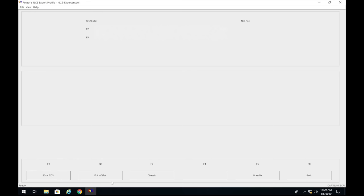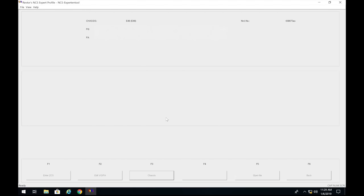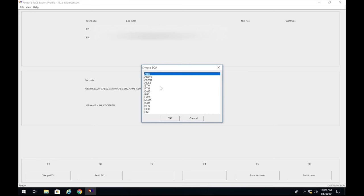Now press Start (F1), then F3 for chassis, and pick chassis E46. This should also work on the E39 and E38 that have wheel speed sensors. Press E46, choose AKMB — this is where it grabs the VIN and vehicle order. If you get 'VIN faulty' here, your pins 7 and 8 are not bridged. Once done, click Back, then Process ECU, and choose AKMB again.